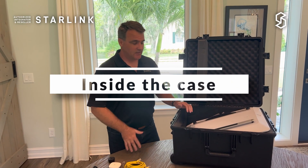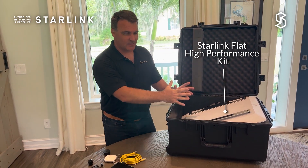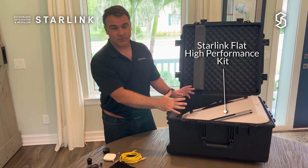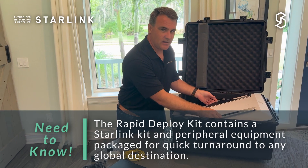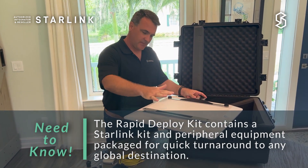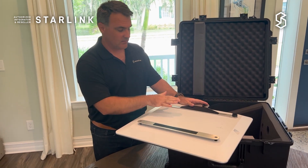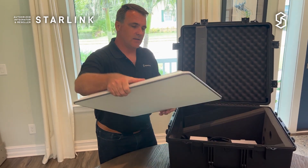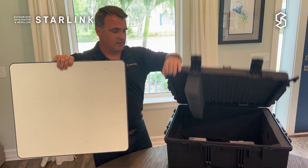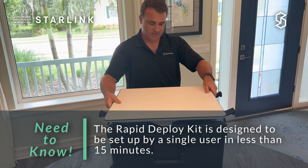When you first open the case you see that the Starlink antenna is protected — it's at an angle, which allows us to get as small a Pelican case as possible to make it easy to transport on the airlines. There's also a very nice custom attachment that mounts directly in place of the metal wedge that comes from Starlink, and it allows you to install the panel onto the top of the case.